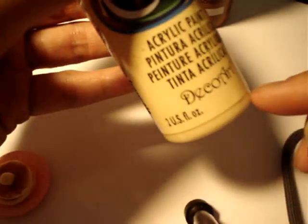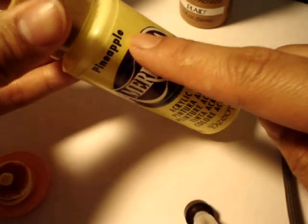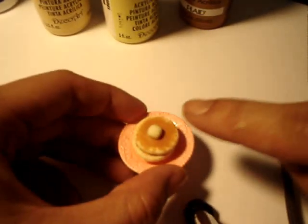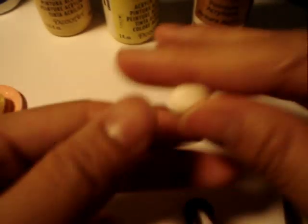For the pancake base, I'm going to use just a teeny bit of the vanilla — French vanilla. For the butter, I use a little bit of the pineapple color; you want it like a very light yellow. And for the golden brown on top, just golden brown.